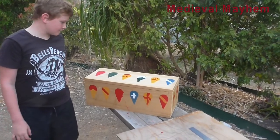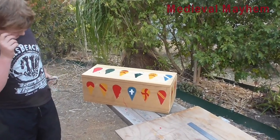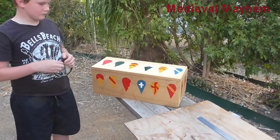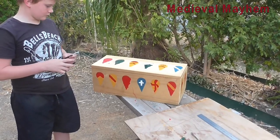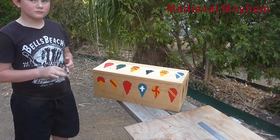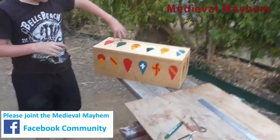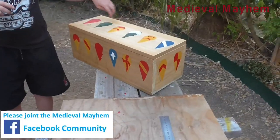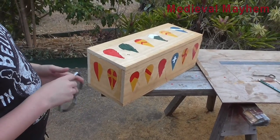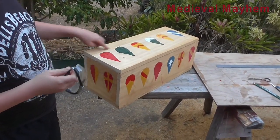We've skipped ahead a little bit — we didn't get all the footage of us doing some of the painting. It still needs a little bit of touching up but that's fine. We need to route the edges just to give it a nice finish. The shields are all pretty much detailed, they just need a little bit of touching up. These are designed as being fairly typical of the 11th and 12th century — very basic heraldry that you might have seen at the time.